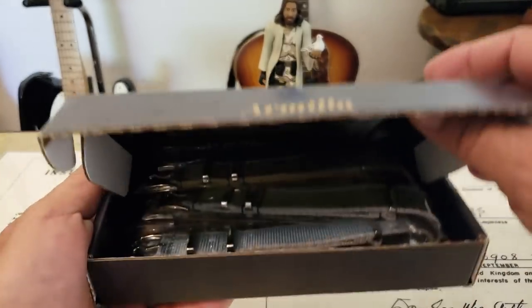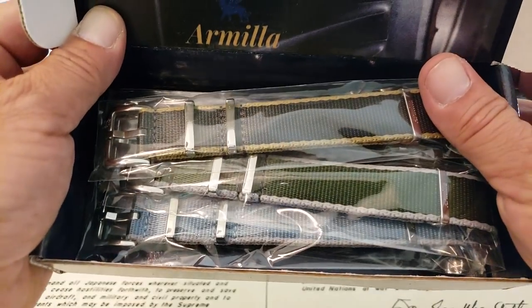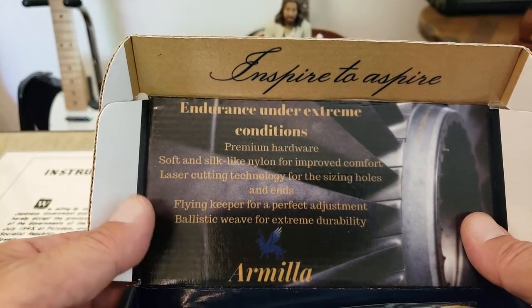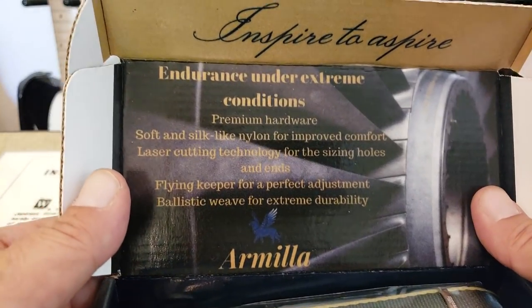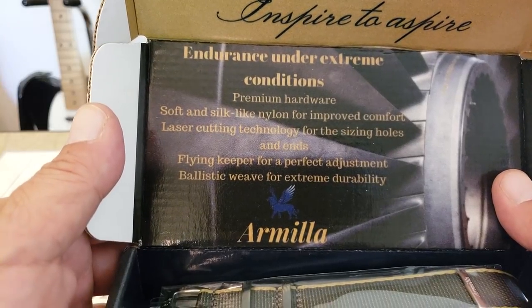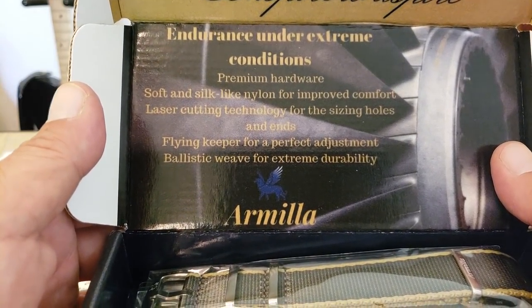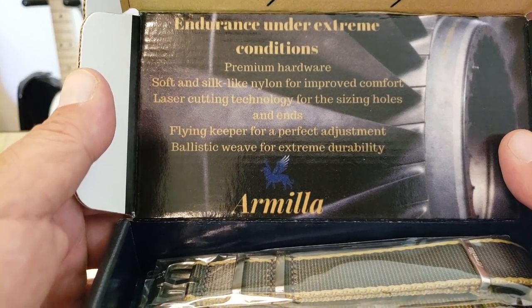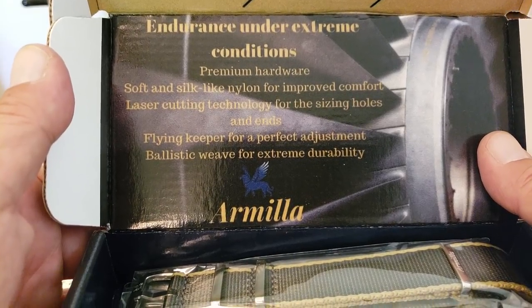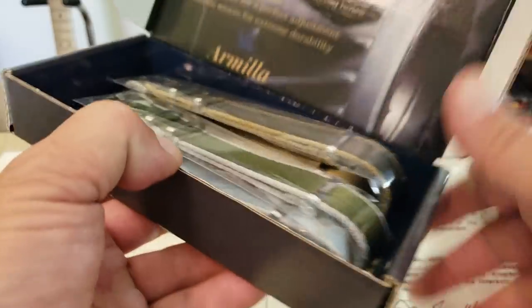This is the way I'm assuming these straps are going to come packaged for you guys. There are the straps inside. Looking at the card: Inspire to Aspire. Endurance under extreme conditions. Premium hardware. Soft and silk-like nylon for improved comfort. Comfort laser cutting technology for the sizing holes and ends. Flying keeper for a perfect adjustment — I always like the flying keeper or floating keeper, however you want to say that. And ballistic weave for extreme durability.